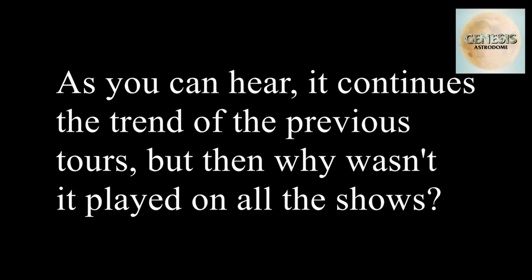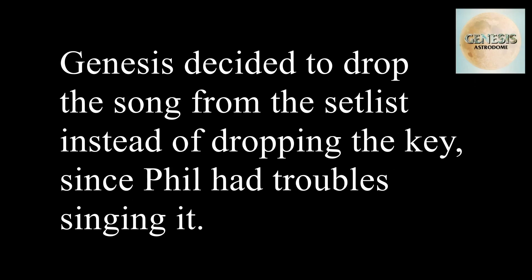It was played on a few shows in May of 1992. This one is played as it is, but there is one a little more interesting that continues from Hold On My Heart. As you can hear, it continues the trend of the previous tours. But why wasn't it played on all the shows? Genesis decided to drop the song from the setlist, instead of dropping the key, since Phil had trouble singing it.